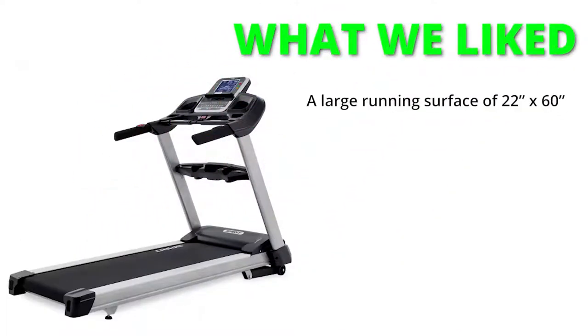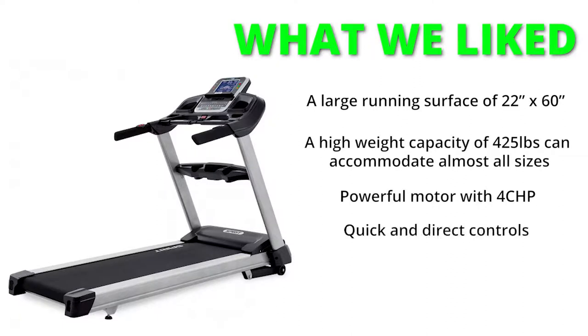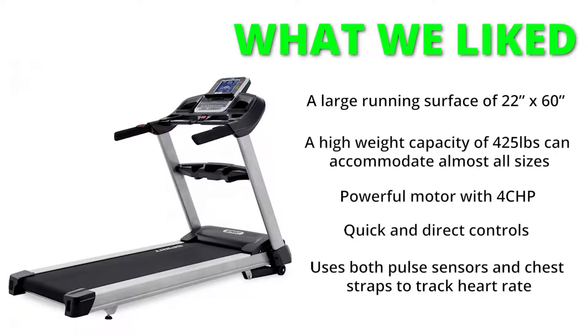What we liked: a large running surface of 22 inches by 60 inches; a high weight capacity of 425 pounds that can accommodate almost all sizes; a powerful motor with 4 CHP; quick and direct controls; and it uses both pulse sensors and chest straps to track heart rate.